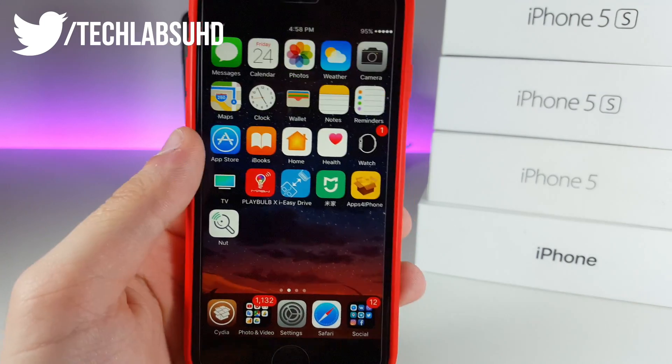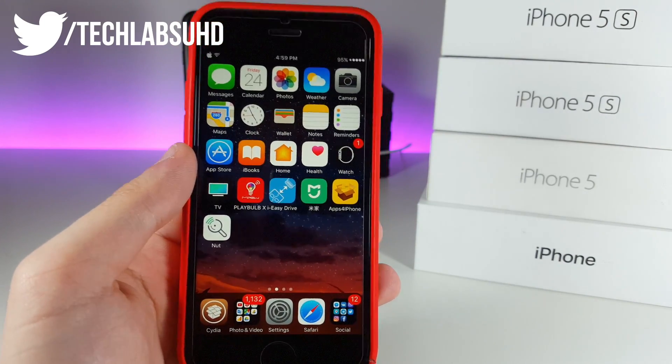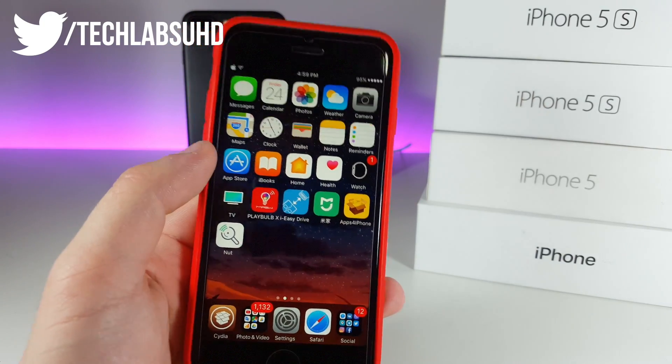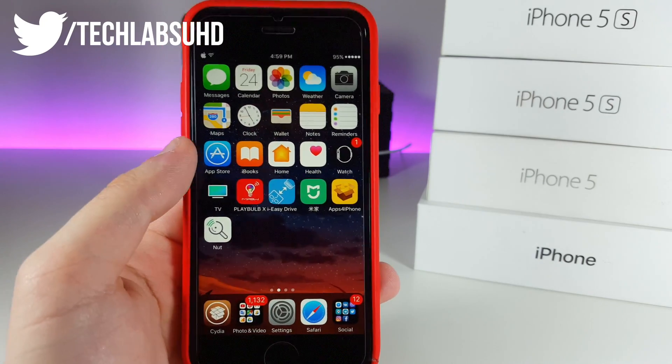First of all I want you guys to go ahead and make a full iCloud backup through iCloud, because we're gonna be actually deleting every single file from our device — it's gonna be erased completely so we won't have any files saved. So make sure you do an iCloud backup.